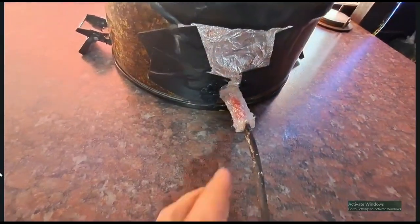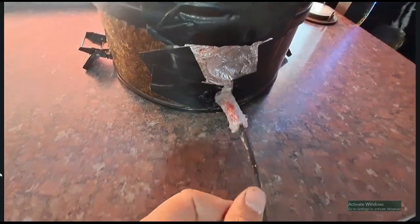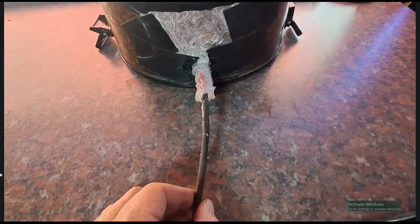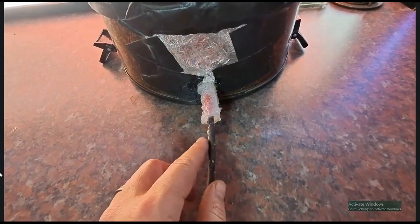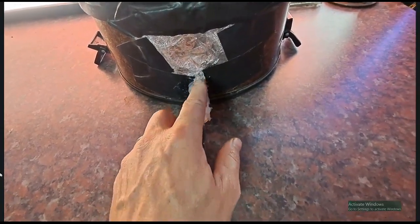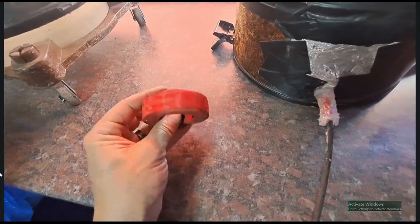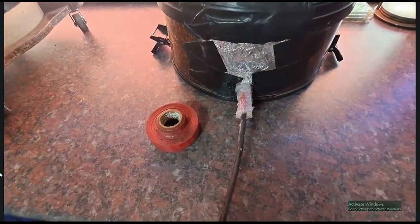Okay guys, so the silicone has dried. It was just in the middle that it was a bit soft, but the tips already got dry last night. So what I am going to do now, to give it an extra bit of security, I am going to take some insulation tape and tie it over this area. I would like to have used black, unfortunately I only have red. So let's put this up and then test if it works.